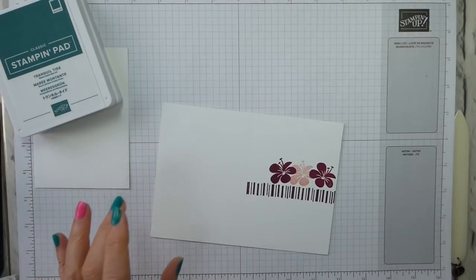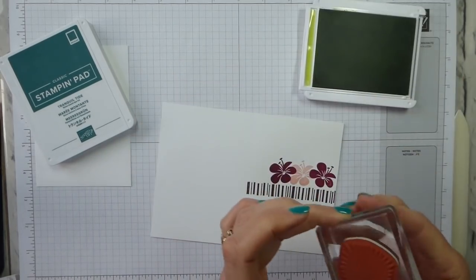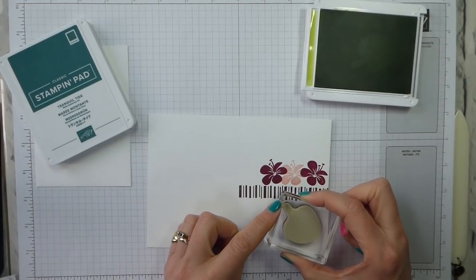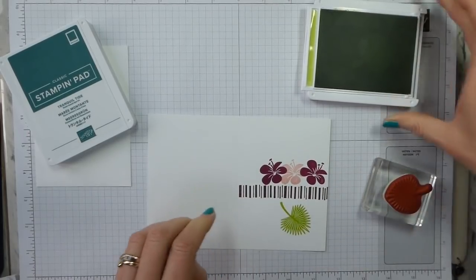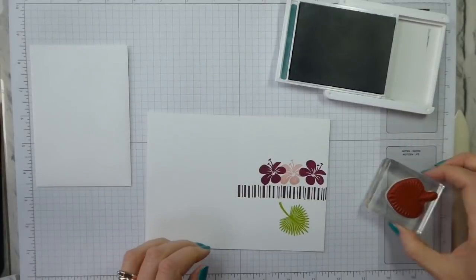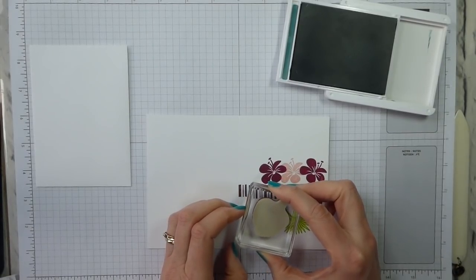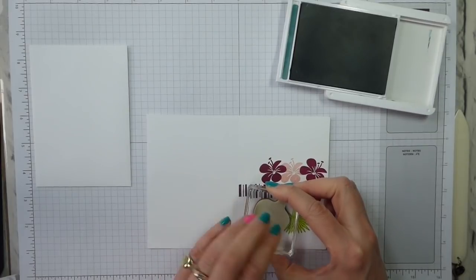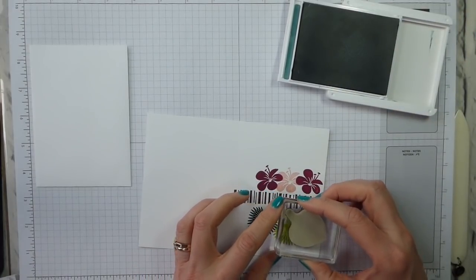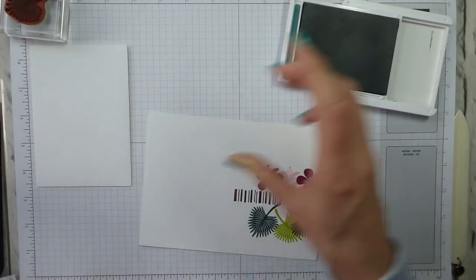I just need this — which is the smallest of the leaves, because we've not got a huge amount of real estate so I've gone for the smallest. Lemon Lime Twist — we are quite a bit further up the card this time, but that's fine. Lemon Lime Twist, then Tranquil Tide — I'm not going to clean in between because Tranquil Tide is a lot darker. I'm quite happy to overlap and to go off the page a bit, because it actually makes it look a bit more natural.